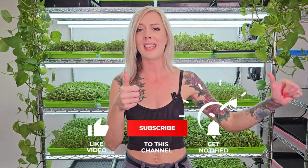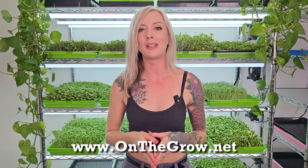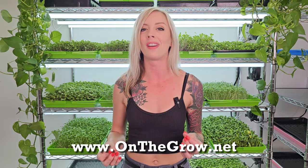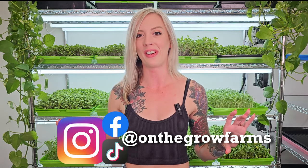Well y'all, that was the end of this video. I hope that you guys enjoyed it and were able to grow a beautiful tray of radish microgreens using our white tray kit and silicone reusable grow medium. If you liked this video please give it a thumbs up, if you disliked it give it a thumbs down, and if you have any questions or comments please leave them in the comment section below. Be sure to check out our website at www.onthegrow.net, and check us out on Instagram, TikTok, and Facebook at On The Grow Farms. Happy growing and I'll see you next time.